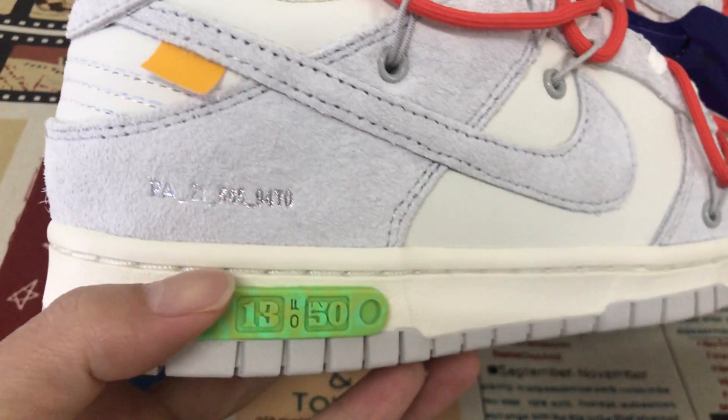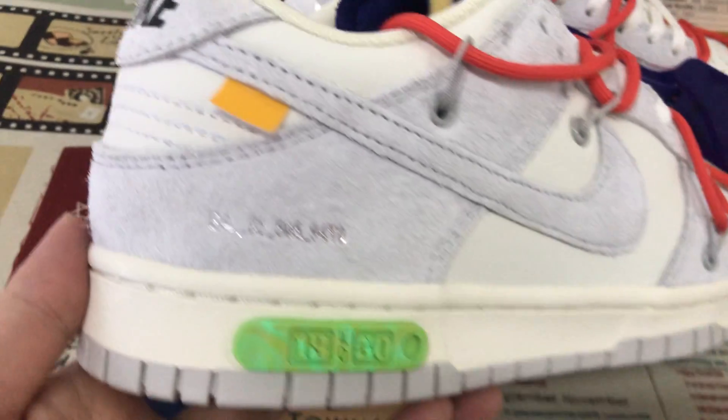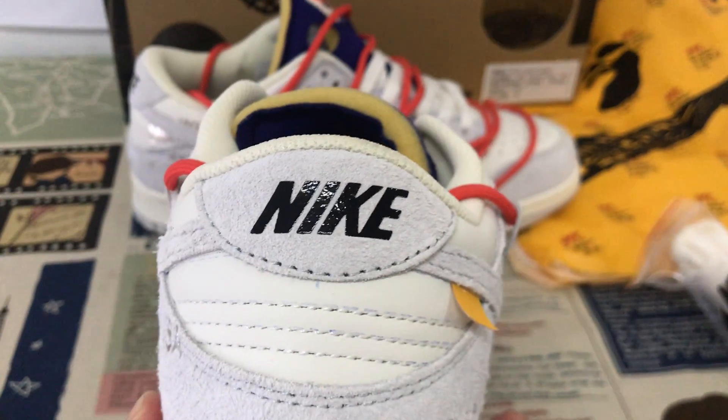Here is the patch — clean patch saying 13 or 50. And here is the back view with the screen-printed Nike logo.